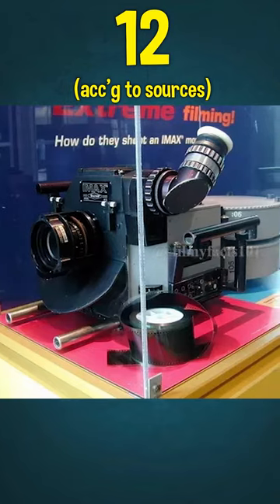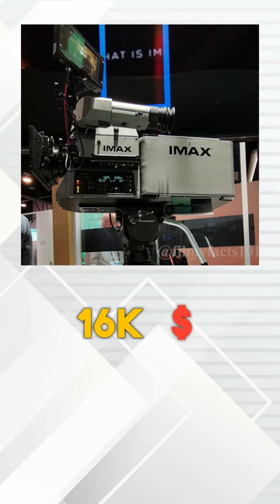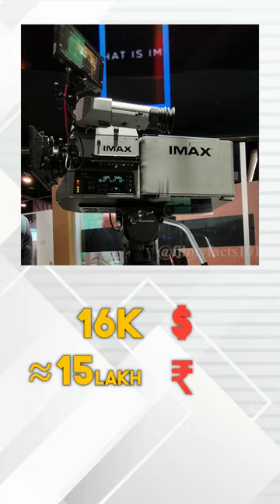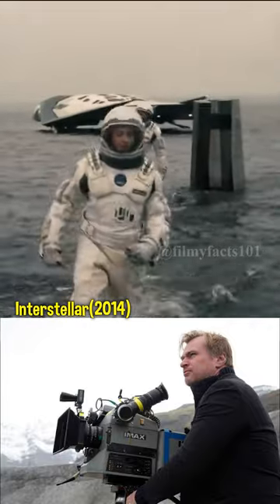Film IMAX cameras are very few in number, so production companies take them for rent. One week costs $16,000 — that's almost 15 lakh rupees. And the camera weight is 110 kg.